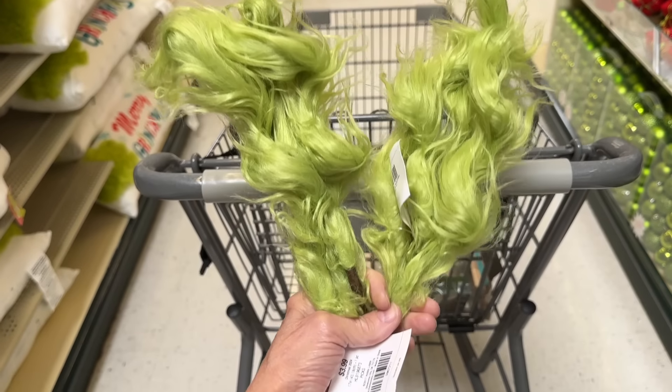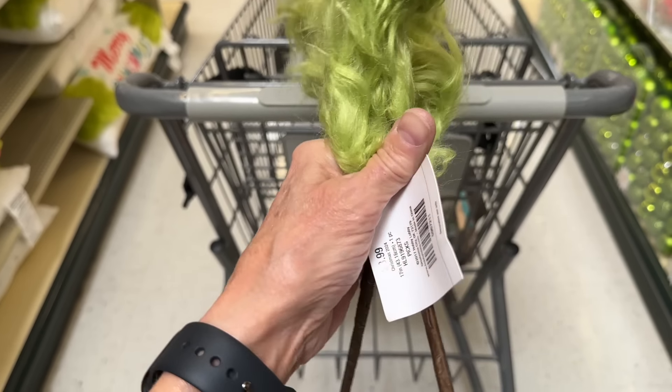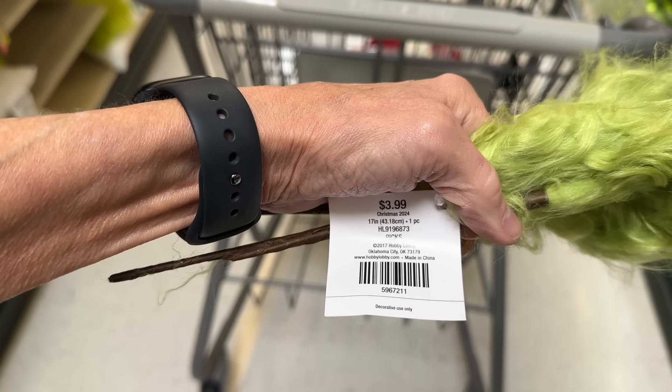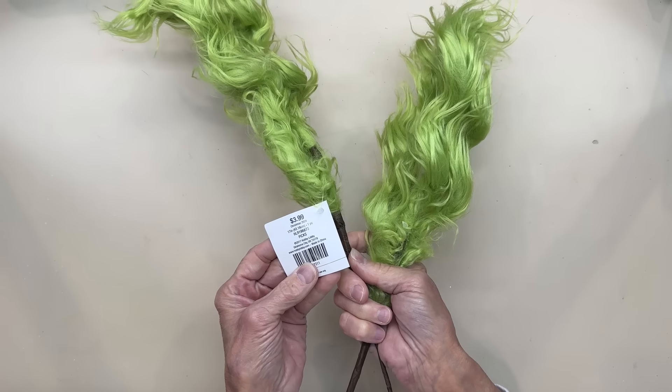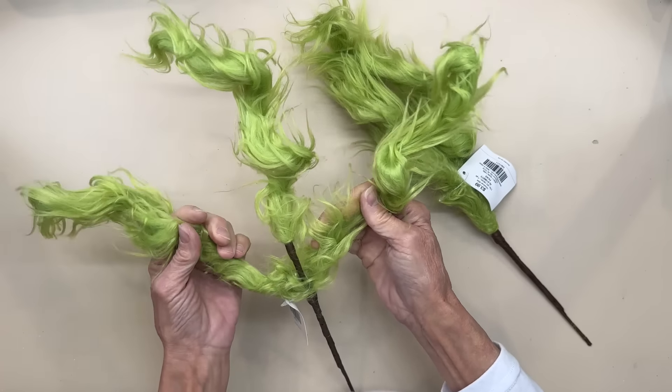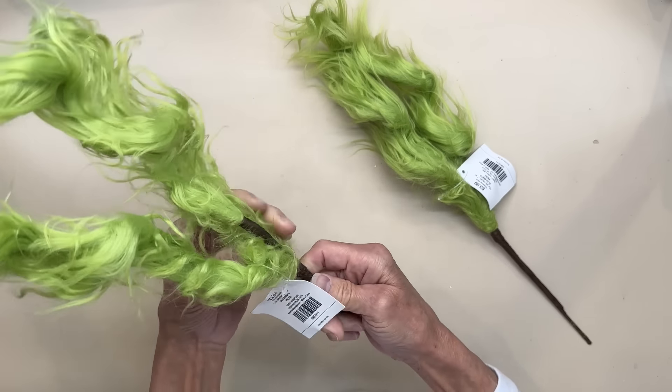I had to pick these up — I just thought they were so cute. These are the little Grinch hands. They end up being $2 a piece. I have some ideas of what I'm going to do with them, but I'm not going to tell you right now because I am going to do a video where I do something with these. These are poseable, so you could use them for some really fun crafts.